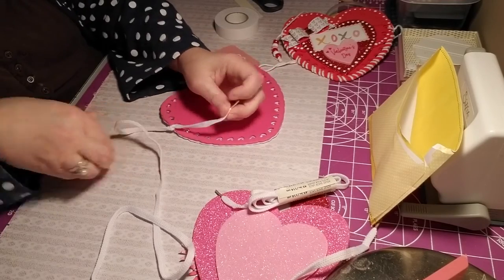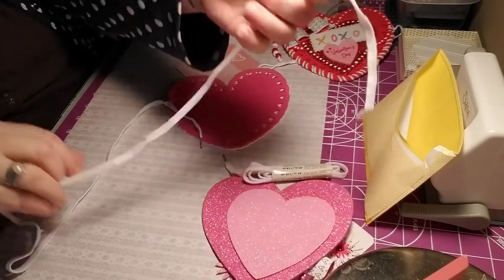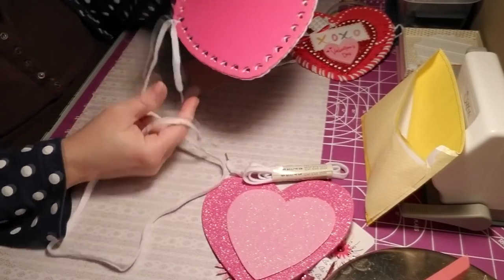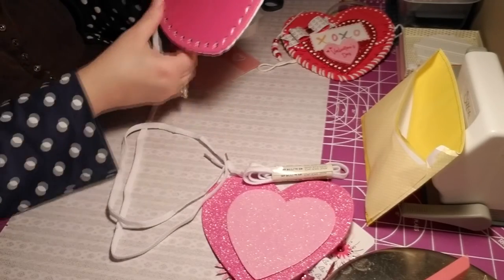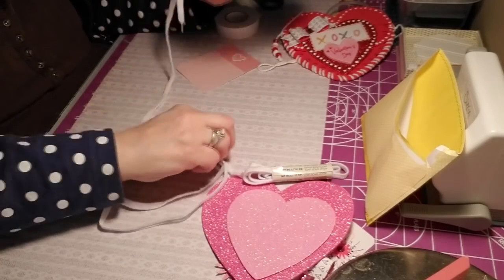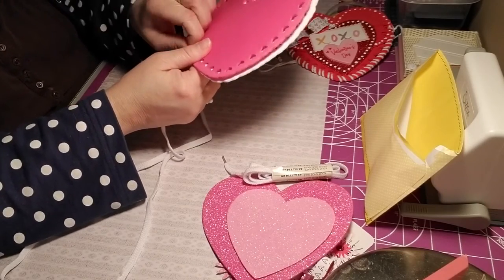We're going to knot it again. That was part of why I was sick — I would cough. So that's going to hang to the side with little beads on it. Can you picture it? Now we're going to weave. We're making a pouch — we're just going to weave.